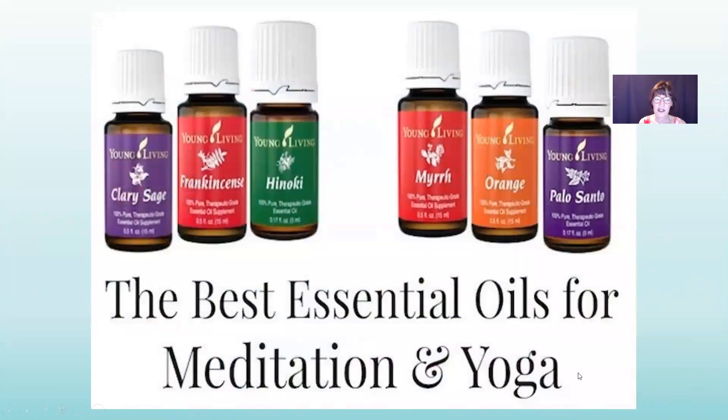Here are some more great essential oils for yoga and meditation: clary sage, frankincense, hinoki, myrrh, orange, and palo santo. Palo santo is really good at helping to clear things — clear energy that needs to go.